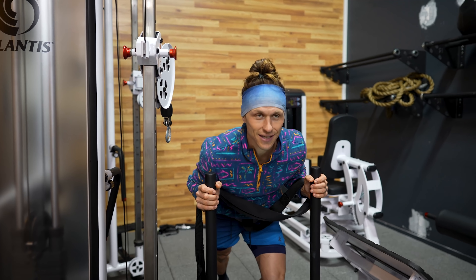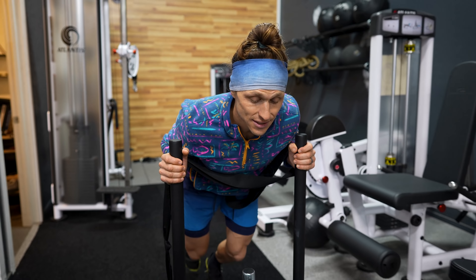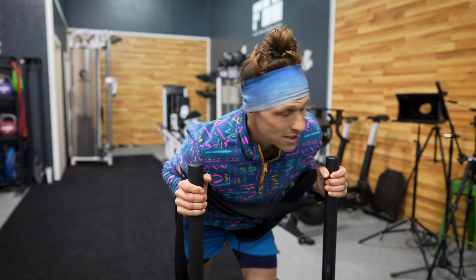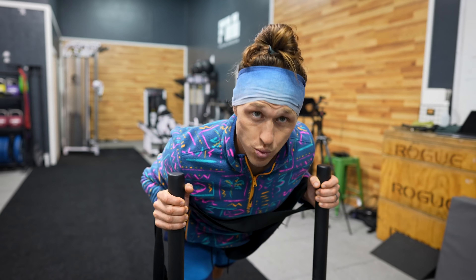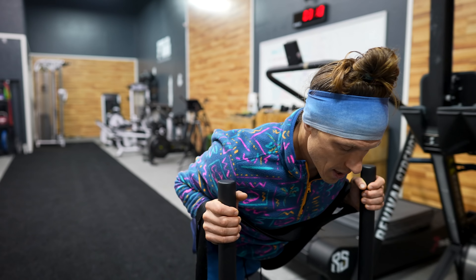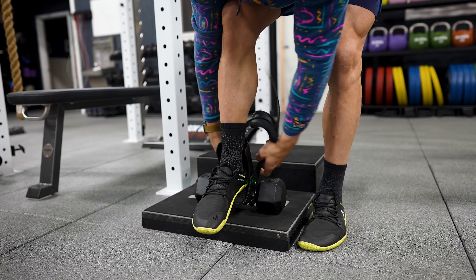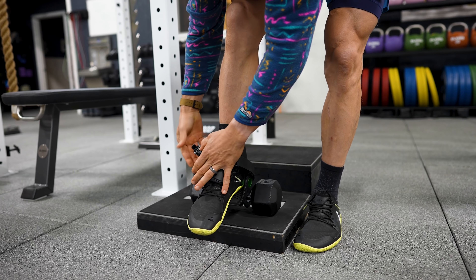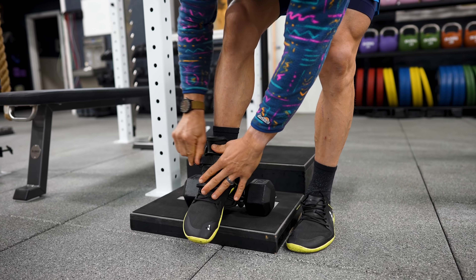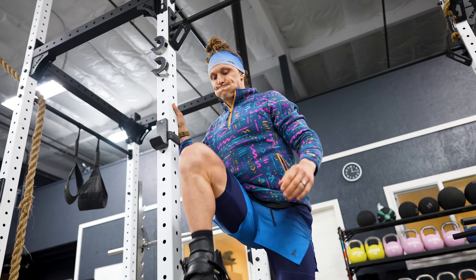Push the sled, drag it backwards. I set a clock and I'll do about five minutes of this — push the sled, drag it backwards — and then I'll be as warmed up as I need to be for a lower body session.